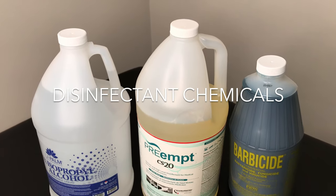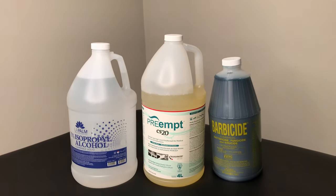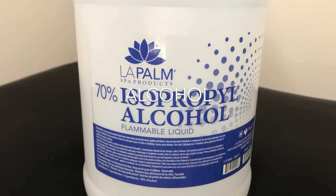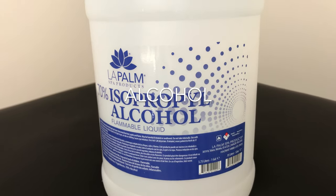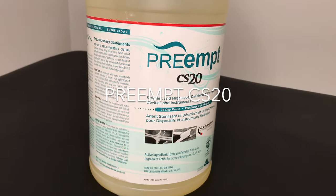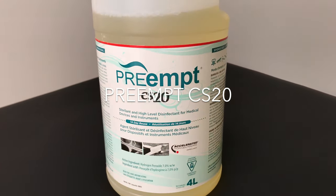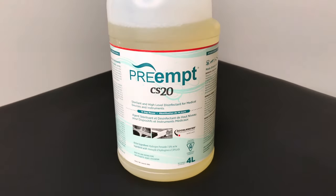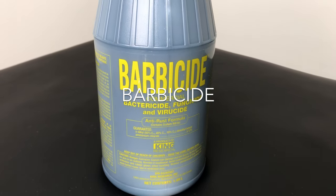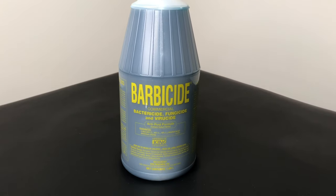Course disinfectant chemicals — you want to check with your local state requirements to see which one is approved in your area. Alcohol is used for spraying and disinfecting surfaces, including things like doorknobs, light switches, or basically everything that you've touched. CS20 is a high-level disinfectant in a ready-to-use formula, which means it's super convenient and no mixing at all. Barbicide is a viricide that comes in a concentrate form, which means you have to measure it and mix it with water — but that also means you save on storage space.